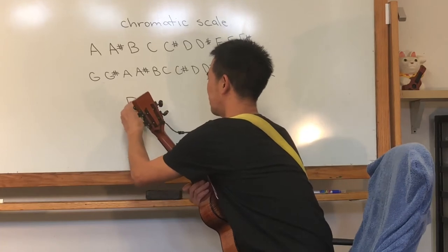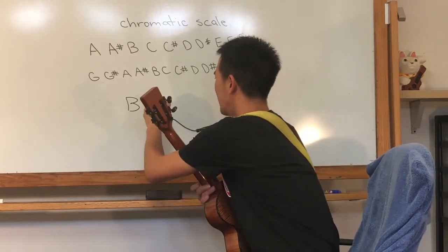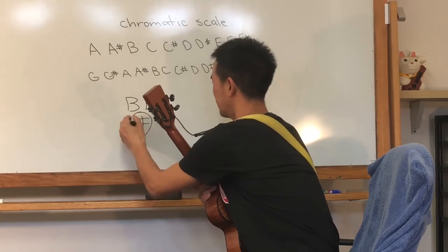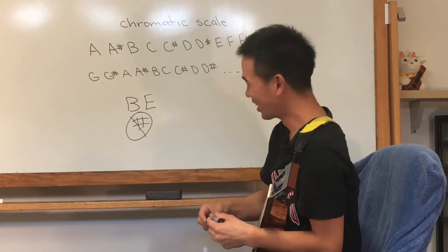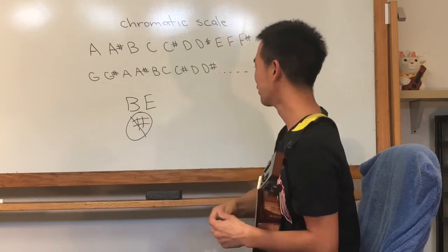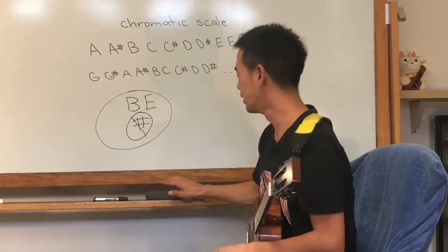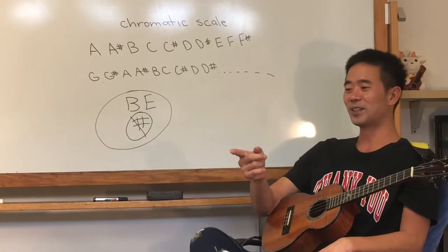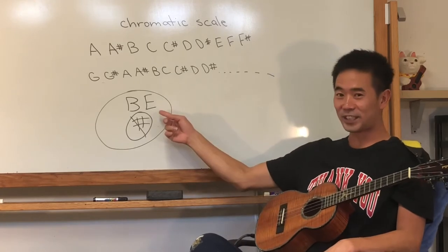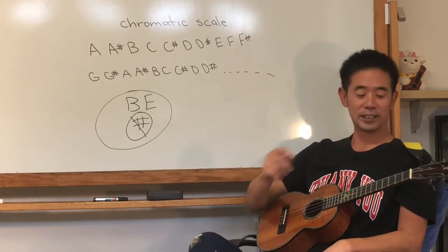Now, just remember B and E — they do not have sharps. So you don't say B-sharp; it goes straight to C. And you don't say E-sharp because it goes straight to F. So B and E do not have sharps. And all day, just practice saying that in your head: A, A-sharp, B — B doesn't have a sharp — so C, C-sharp, D, D-sharp, E — E doesn't have a sharp — straight to F, F-sharp, G, G-sharp. And after that, it repeats back to the beginning: A, A-sharp. Okay?